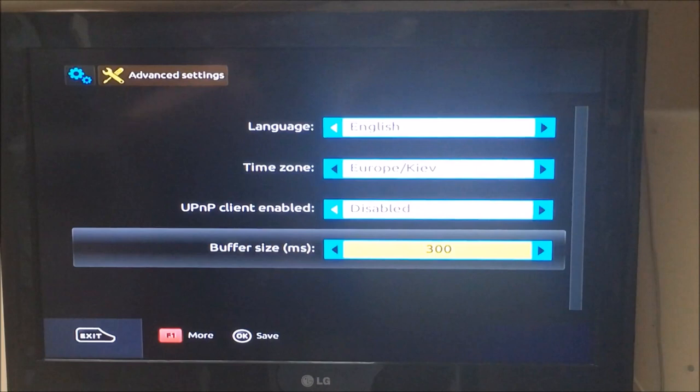I usually leave it on around three or four — this can help if you're getting breaking up on whatever IPTV port you're using. Just press OK to save, and that's it — that's how you set a buffer.